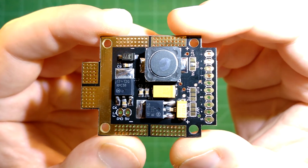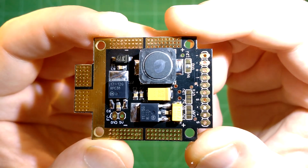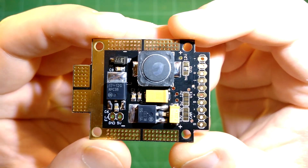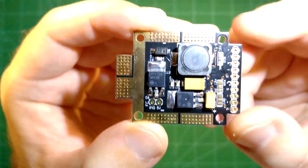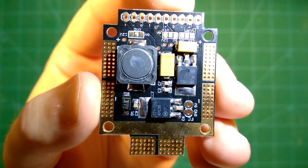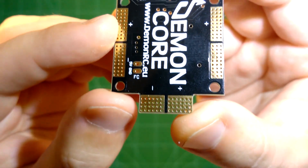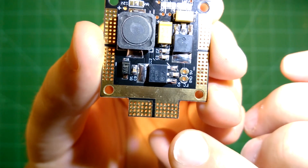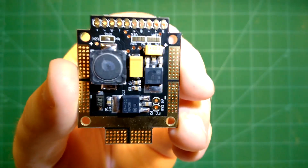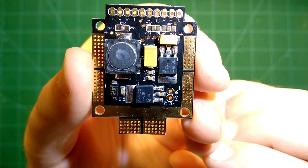Depending on how many cells you use, you will have to take care not to draw too much current from the specific 5V and 12V points. So how does this work? Here on the bottom you just connect your flight battery — it is nicely labeled with plus and minus. And then you have these really nice large solder pads here where you can connect your ESCs, which then go to your motors.